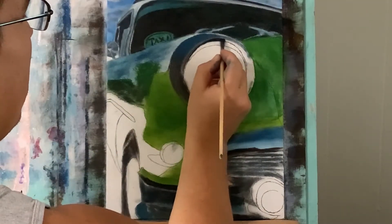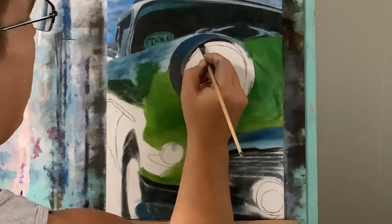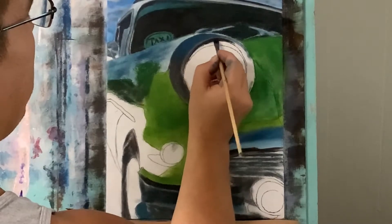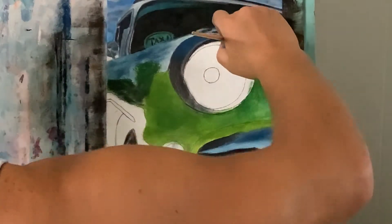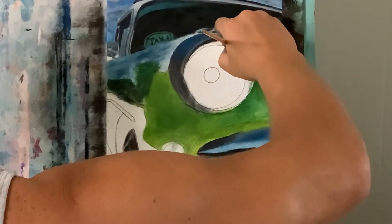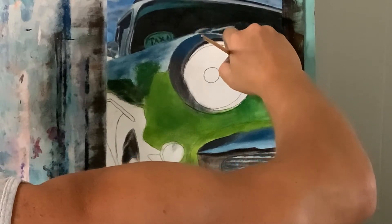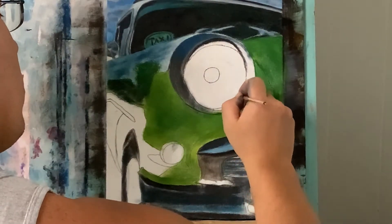I've taken some raw umber mixed with a little black and a little white, which changed the value again as you can see. I went down below and barely blended it up into that Payne's gray a little bit on top. Now I'm taking permanent black to put in the shadow right underneath here, and that's going to help contrast some of the light that's going to be really shining through this headlamp.